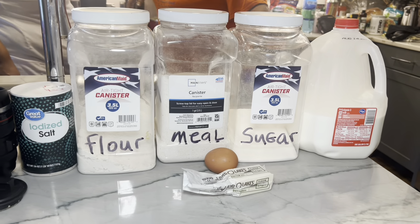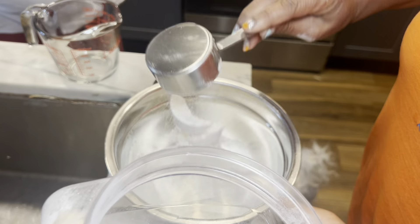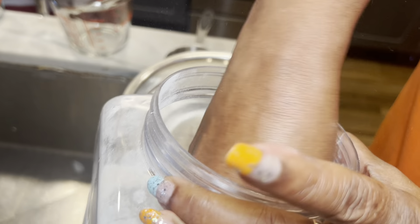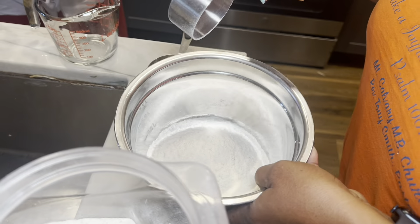So how did you learn how to make cornbread? Again, my mom. Your mom — oh my goodness, that's so sweet. So how do you know what to put in there? Did you ever add anything yourself, or do you ever alter the recipe?